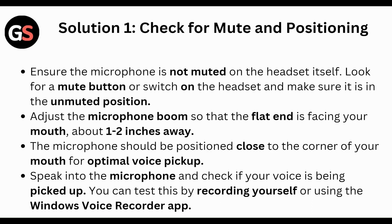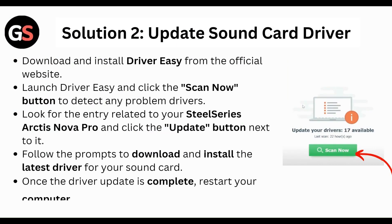Speak into the microphone and check if your voice is being picked up. You can test this by recording yourself or using the Windows Voice Recorder app.